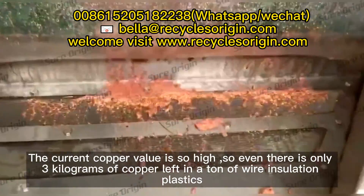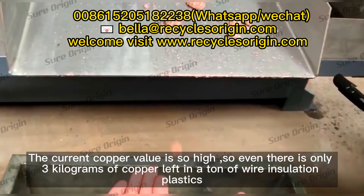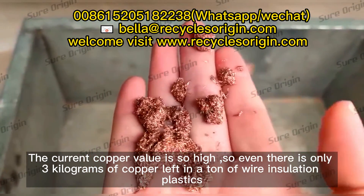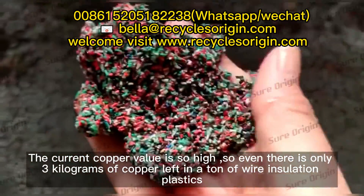The current copper value is so high that even if there is only three kilograms of copper left in a ton of wire insulation plastics, it still causes a huge loss for you. In the past, these wire insulation plastics might be thrown away or sold cheaply, which seemed insignificant, but over time it actually wastes much of your profit in the copper wire recycling business.